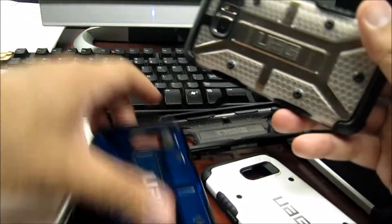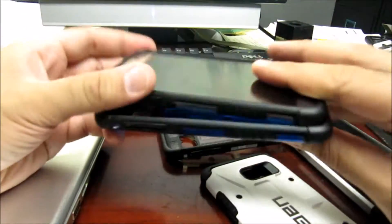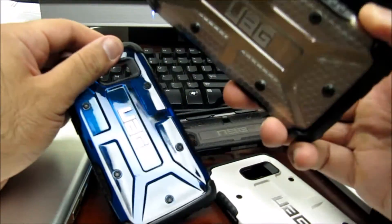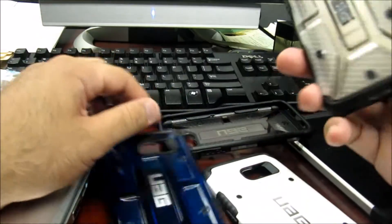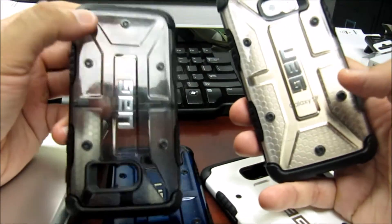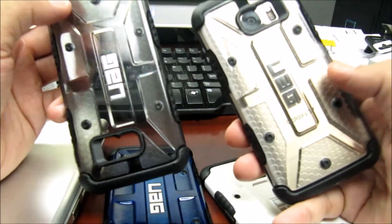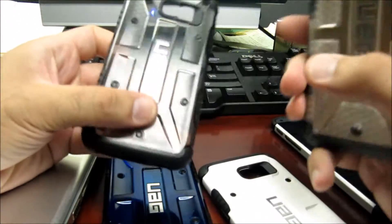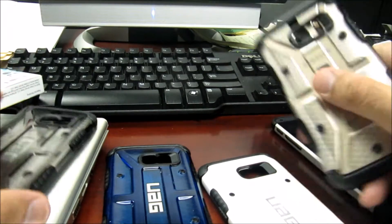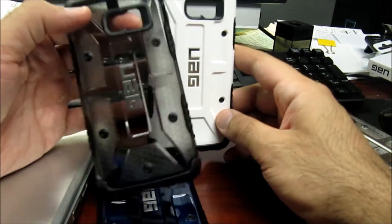So here you can see the white and the cobalt. If I had the black onyx model I probably would have stayed with either the white or the blue. The difference between the ash and the ice is that ice is clear, and ash has kind of a gray, ashy look to it.